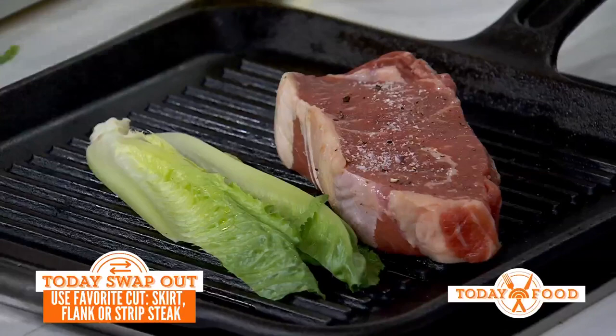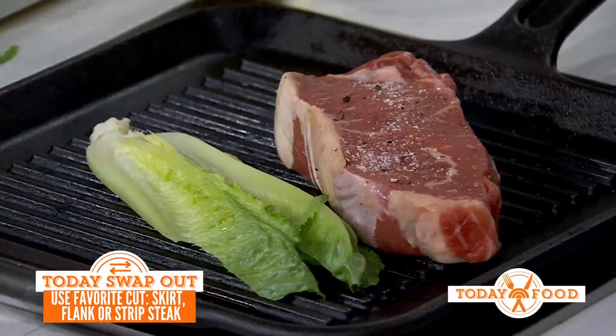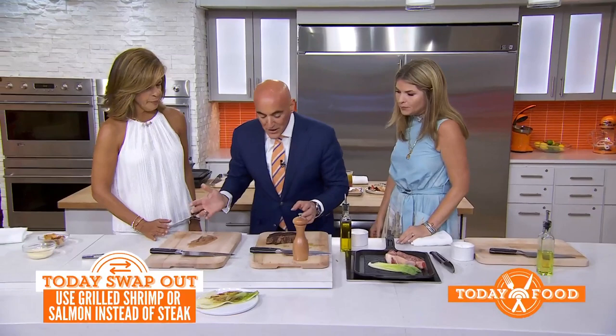You want to position it at 11 o'clock and then 1 o'clock — that will give you that grill mark, that square, that you're looking for. We grilled our lettuce off, and now you want it to look like a restaurant.